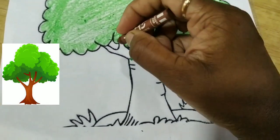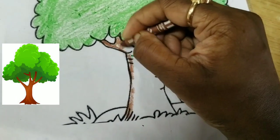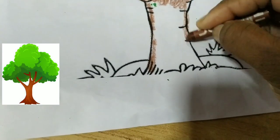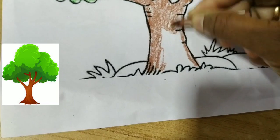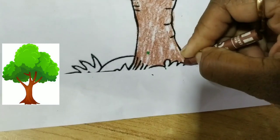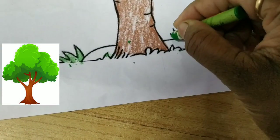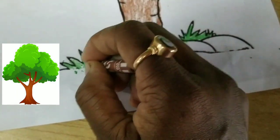Isko bhi aisa karenge — border se shuru karenge hum. Slowly slowly karna hai, jaldi mein nahi karna hai. Colouring jo hai, aram se, dhyan se karoge. Yes, like this. Finish kar diya humne tree mein color. Aap dekh rahe ho, thoda grass jaisa lag raha hai, toh aap idhar bhi green color kar sakte hain. Ye grass hai, aur ye stones hain — pathar hain, usme bhi brown color kar sakte hain.